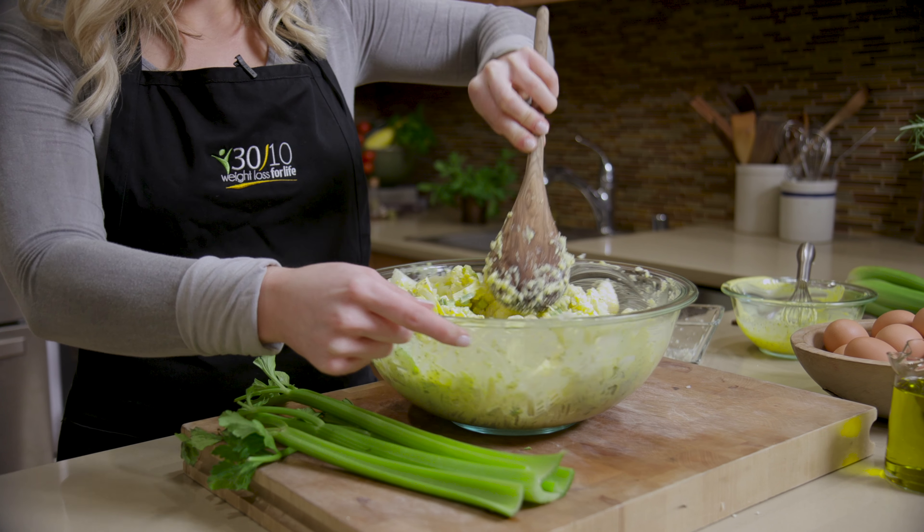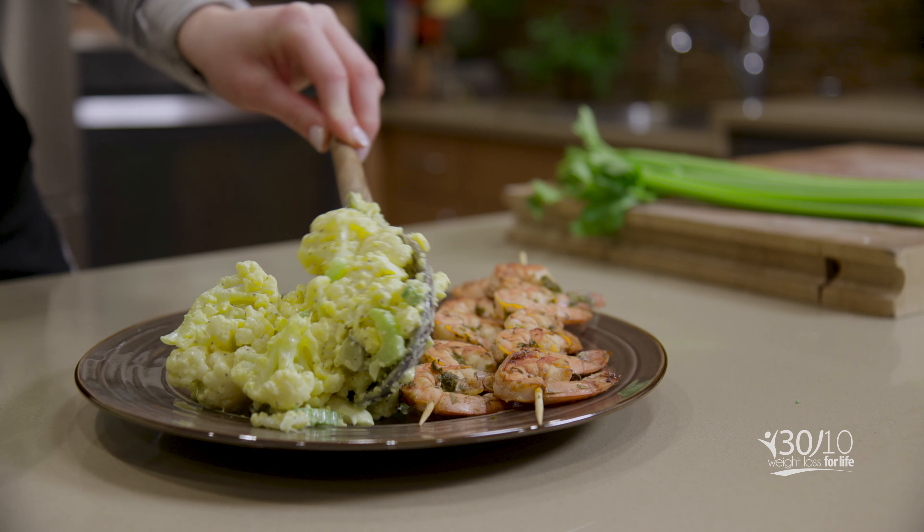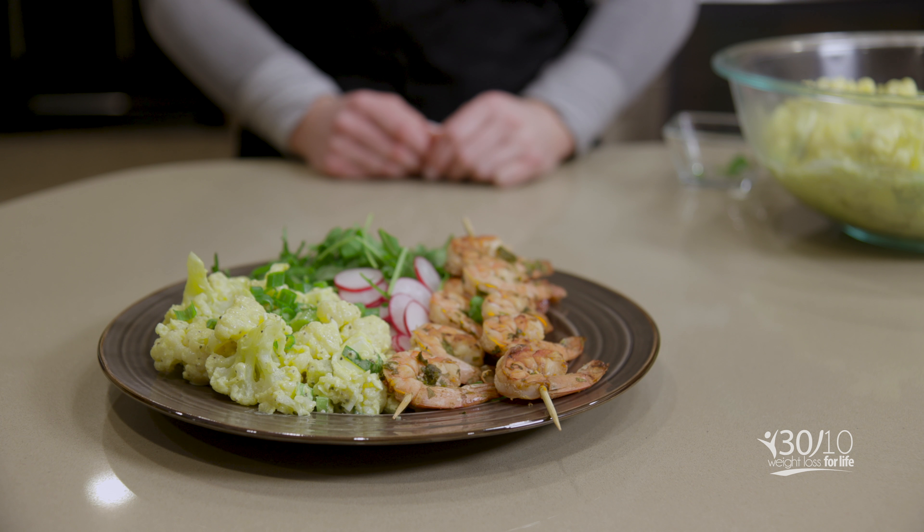Refrigerate for at least 30 minutes before serving, and you've got yourself the real deal — foe-tato salad. Today served alongside our chipotle lime shrimp skewers.